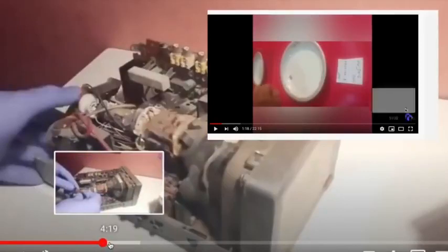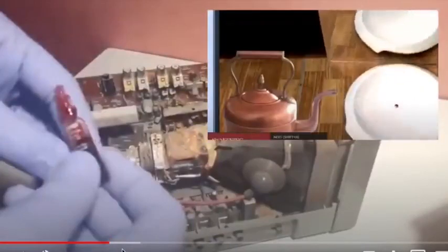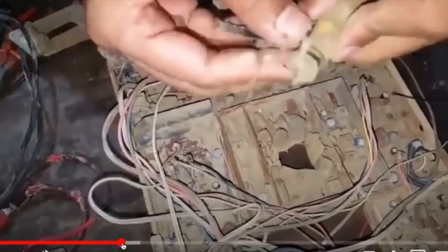Here he takes it apart and we can see he pulls out this little tube that contains red mercury. I did show a video once translating a Russian documentary showing the power of mercury and its ability to enhance the reception of antennas, and so here in this old-school television we see red mercury being used in perhaps the same way to enhance the reception of this small portable TV.